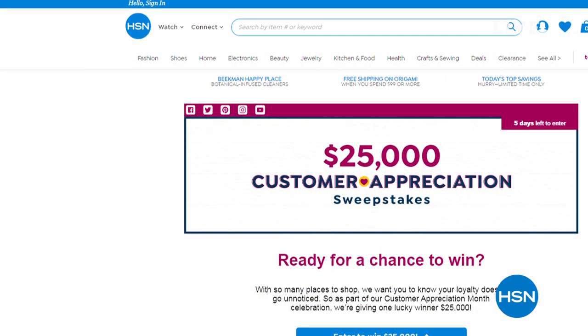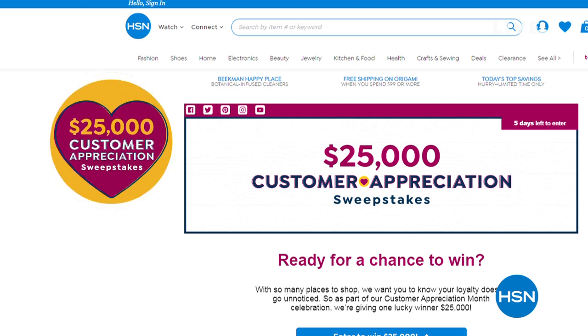As part of our customer appreciation month, guess what else is happening? We're giving away $25,000, and you can apply every single day. Enter online at HSN.com to win — there will be one lucky winner at the end of the month. The sooner you enter, the more likely you are to win.